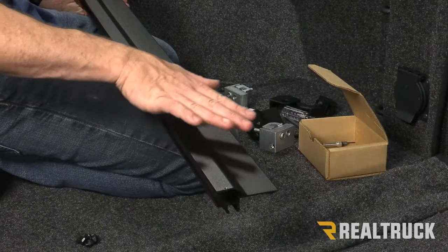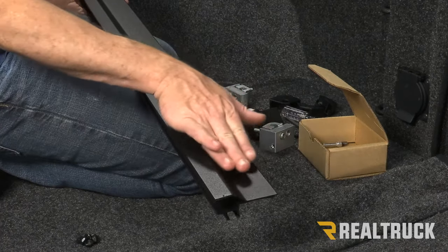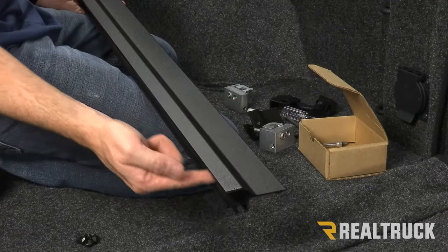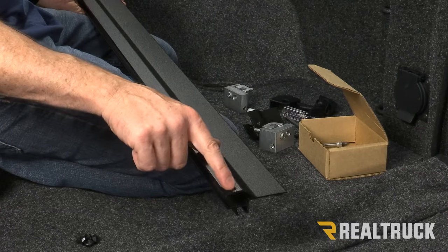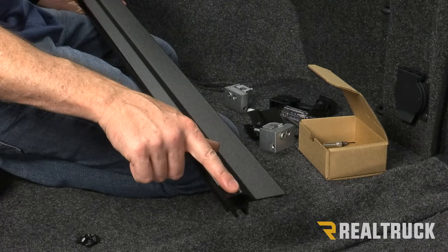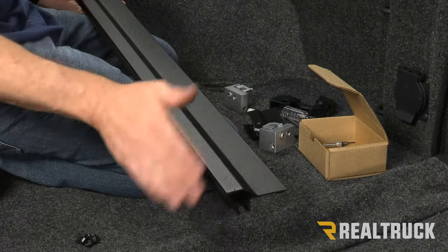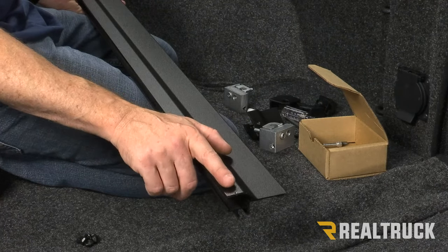Next we're going to find our passenger side rail. You'll have a shelf that sits on top of the bed cap, an open channel that faces the inside of the bed, and a threaded hole at the end of the rail towards the tailgate. That's how you differentiate the passenger side from the driver side rail — the driver side is going to be the mirror image of this.